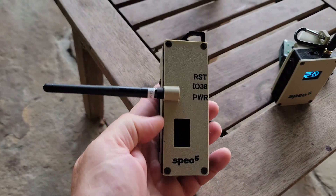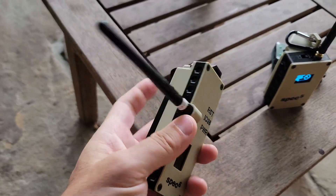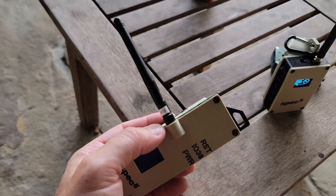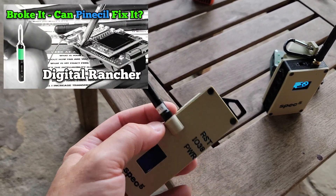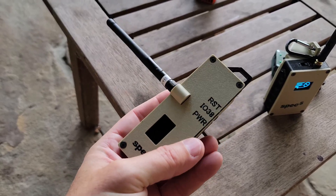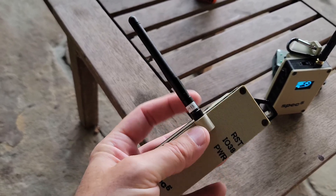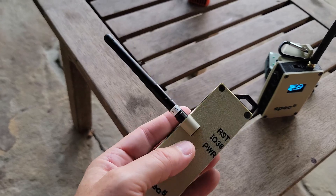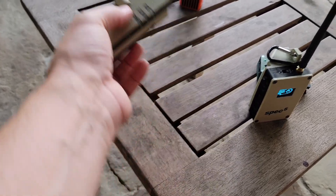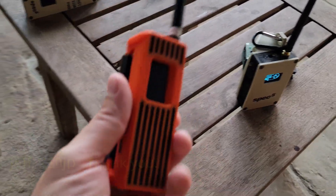The T-Beam — well, I broke the connector here once again on the T-Beam, not that much of a surprise. You guys saw the dry solder job that I performed on this using the pine sill without any flux. It was a pretty sloppy solder job and those joints did give at some point over the weekend, so this guy spent most of the weekend in my bag.